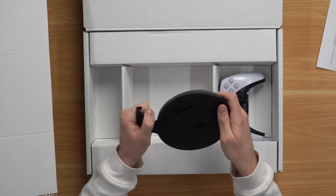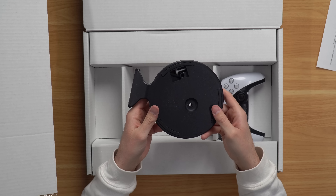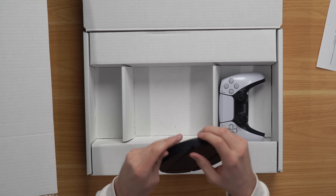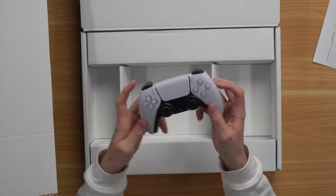We've got our stand here. Let's see if they included the screw — if I can twist this thing open — and yep, they have the screw. I just noticed that the stand is slightly different than the disc version, which makes sense. I've never actually used a digital PS5. I've only had a disc version, so let's go ahead and take a look at this controller as well.